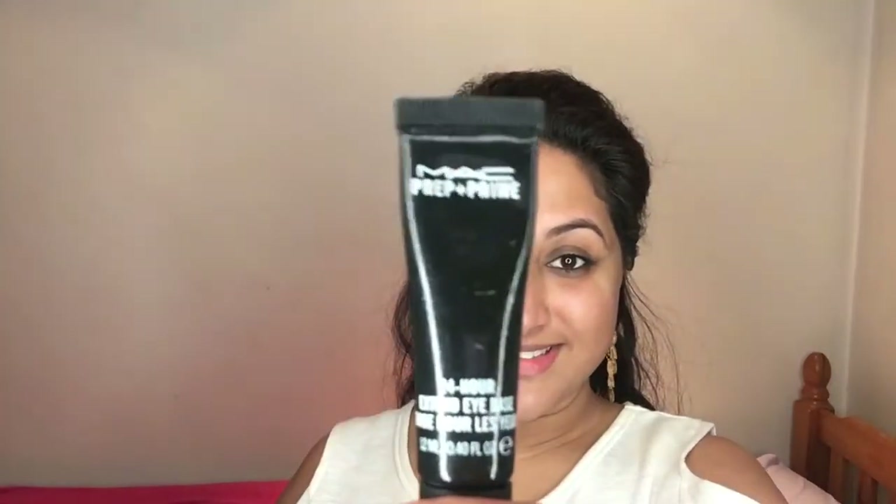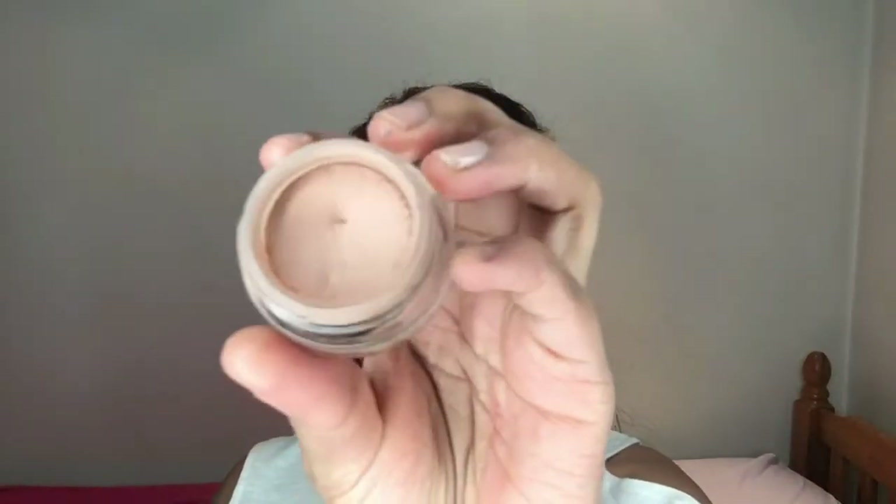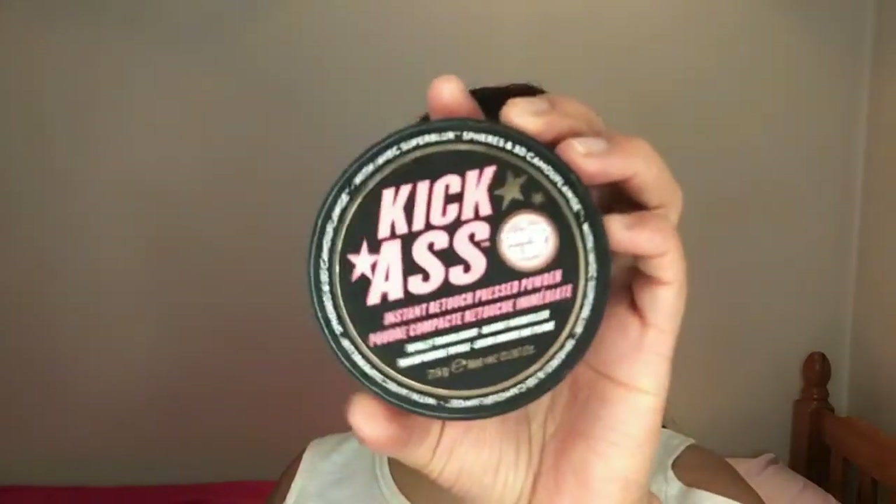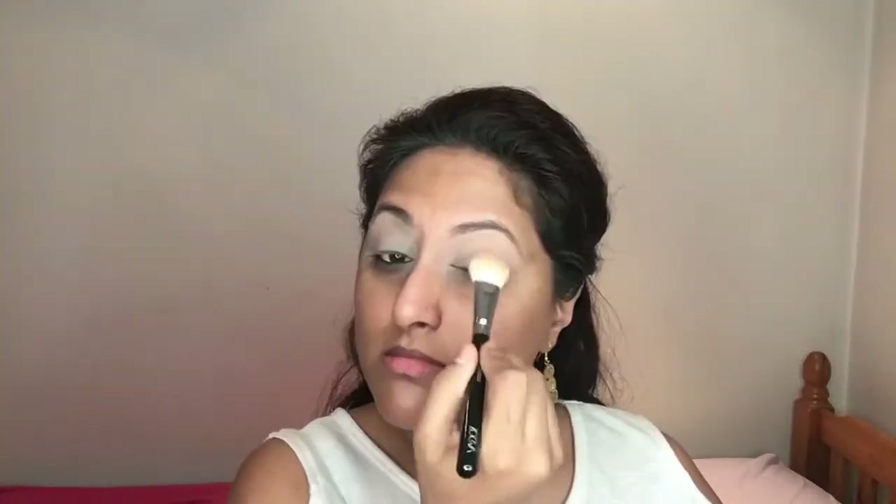For my eyes, which I always start with, I'm using the MAC 24 Hour Extend Eye Base to prime nicely for eyeshadow application. Before anything else, I'm applying the Laying Low paint pot by MAC to neutralize my eyelids so the colors show up nicer, and then I'm setting it with my Kick-Ass setting powder so I can blend the eyeshadows really nicely.